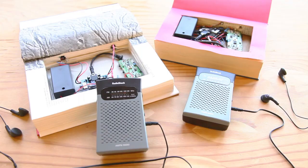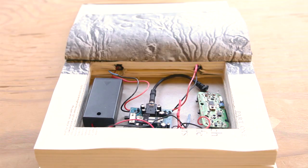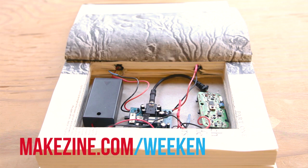Another cool use for this setup is as a covert two-way communication system. If you assembled two of these systems, then you and your fellow agent could conduct a whispered conversation in a noisy environment while sitting across the room from each other. If you come up with any new and exciting uses for this project, we hope you'll share the secret with us on the project page.